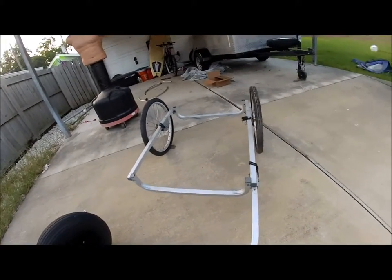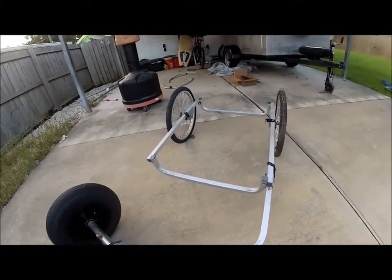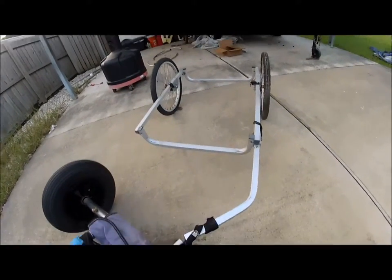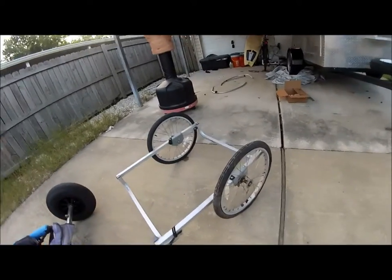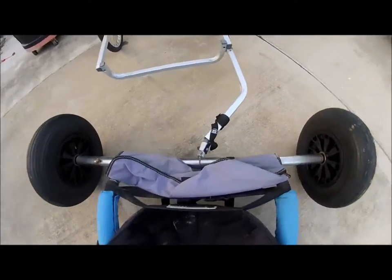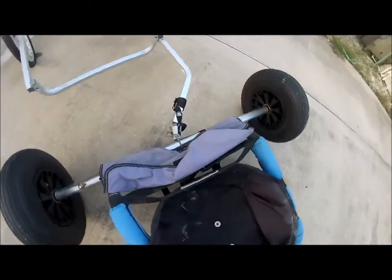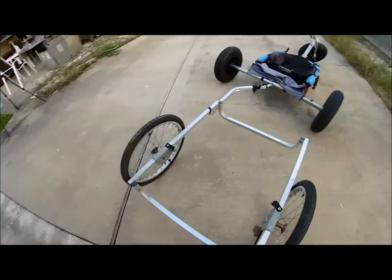Maybe I could put a seat on there, or put some wood and go down the beach to pick up firewood or something. I found it on the road — might have to replace the tires, and might do a little modifications to make it a bit more secure, but outside of that it's almost perfect.